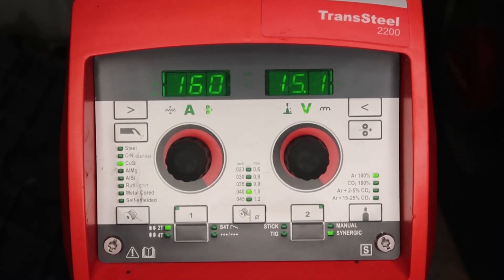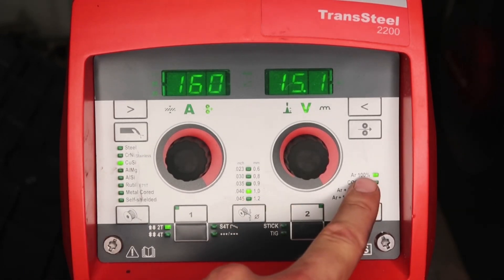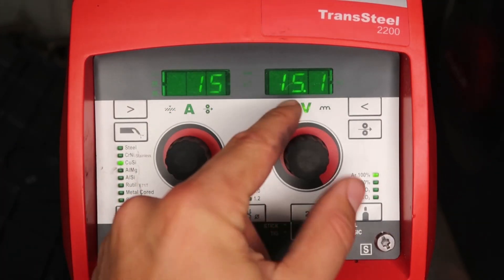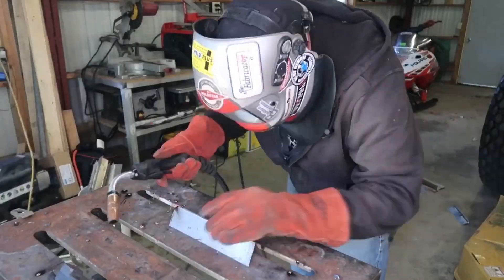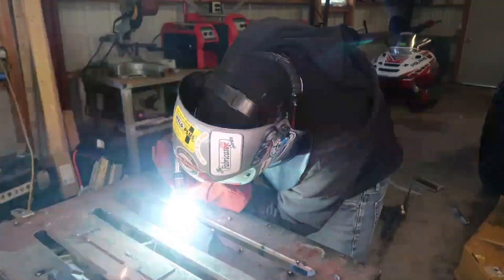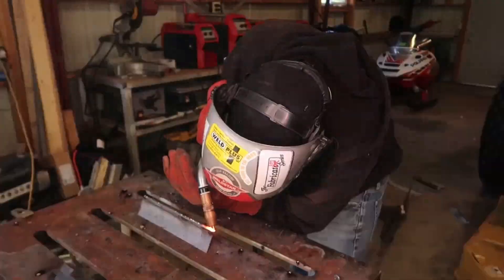We're going to change it up a little bit — we're going to run aluminum bronze, which is CuAl, but on the CuSi machine in 040 wire. We're using 100% argon gas at about 160 inches per minute wire feed speed, 15.1 volts, and 2.5 inductance to keep it nice and soft with no spatter. This is 60,000 mild steel — I'm going to run an outside corner. The reason is that anyone doing artwork: this wire is going to give you a really gold finish, and if that's what you're looking for, this is a viable option. It runs really smooth and puts out a gorgeous gold finish.